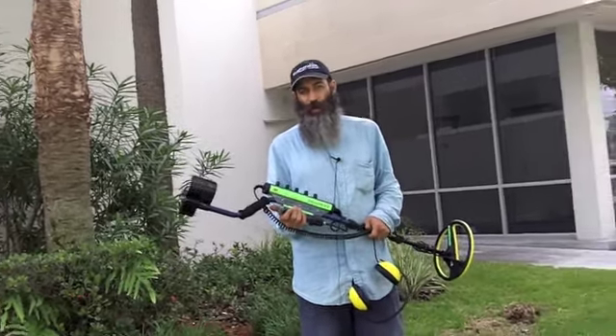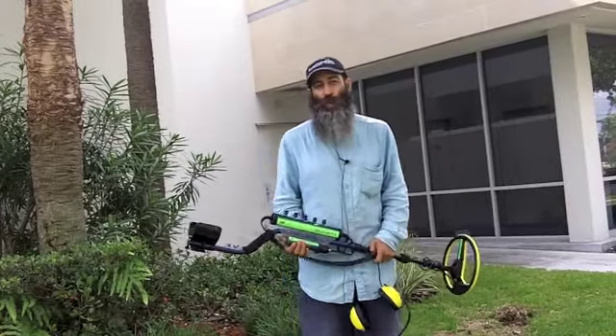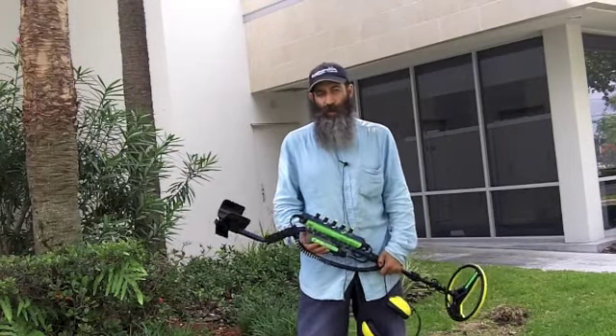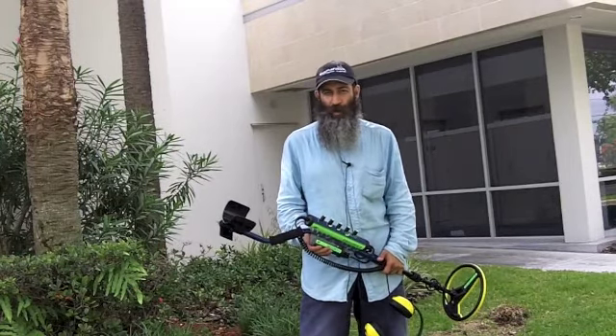Hello everybody. Here I am. I just got back from the beach. I live in South Florida and I love to go to the beach metal detecting. And as I go to the beach metal detecting, I always want to find what the best metal detector to use is.